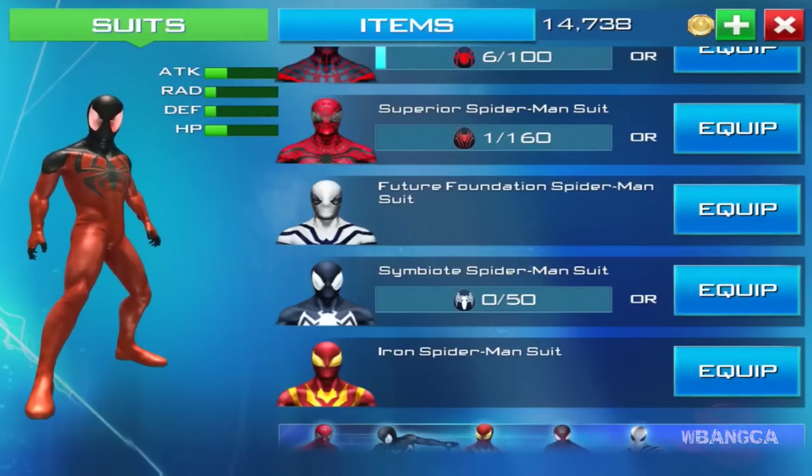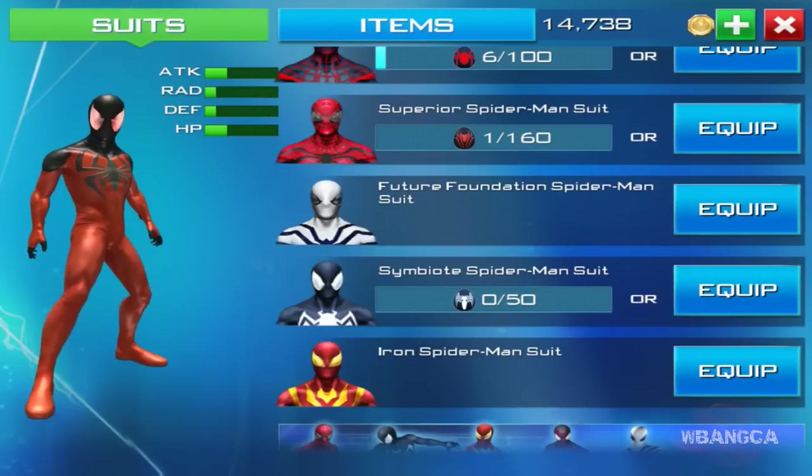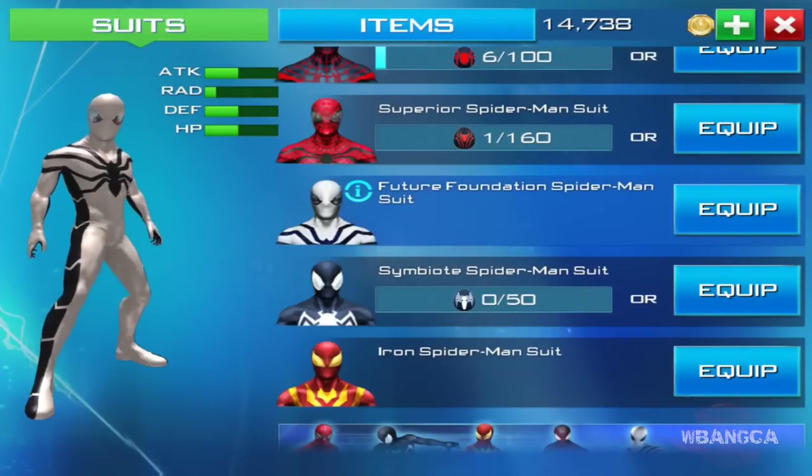Hello everyone, welcome back to another video of The Amazing Spider-Man 2. A lot of questions I got about this game — it is The Amazing Spider-Man 2, but this is the mobile game, so it's for iPad, iPhone, and Android devices. Oh yeah, and iPod too.